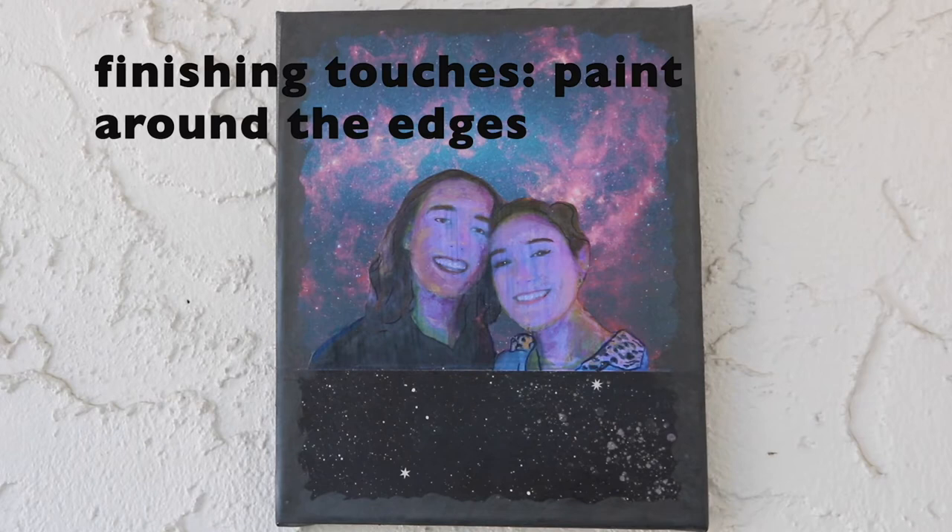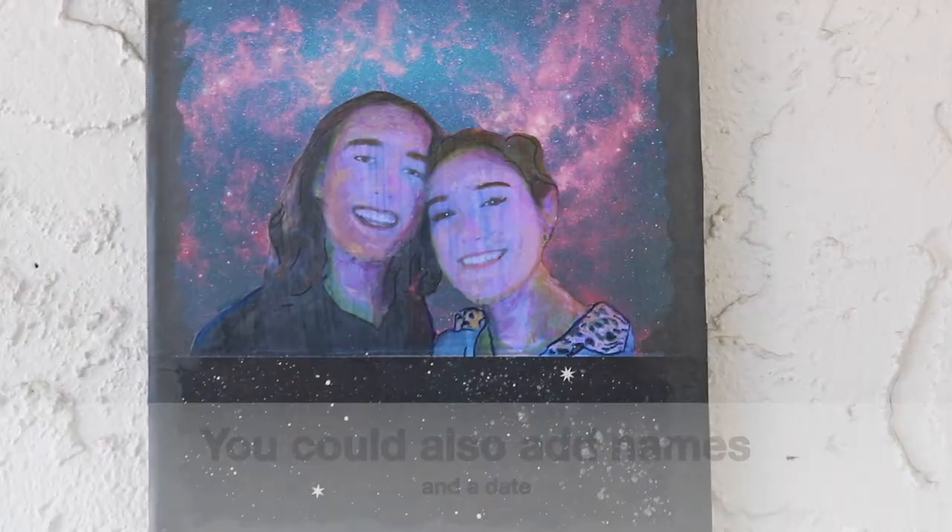I added a border and some additional highlights. On a project similar to this, you could add names and the date. Hang tight if you want to see my bloopers.